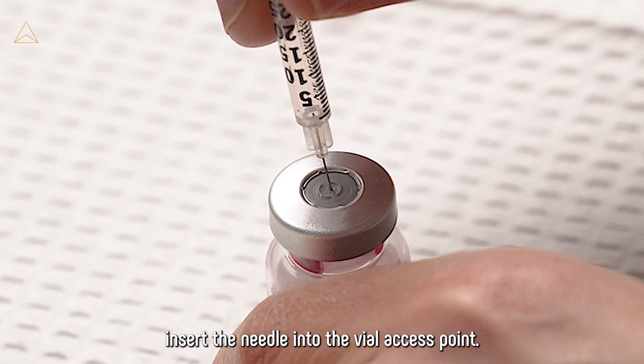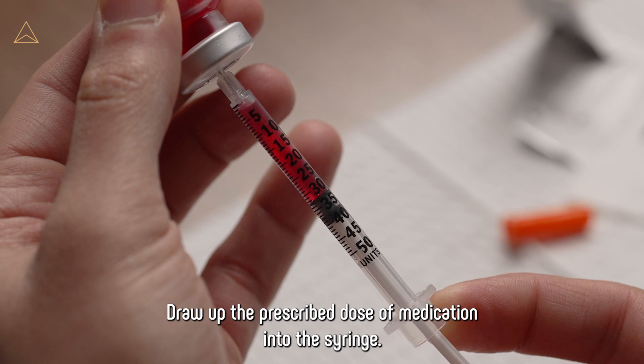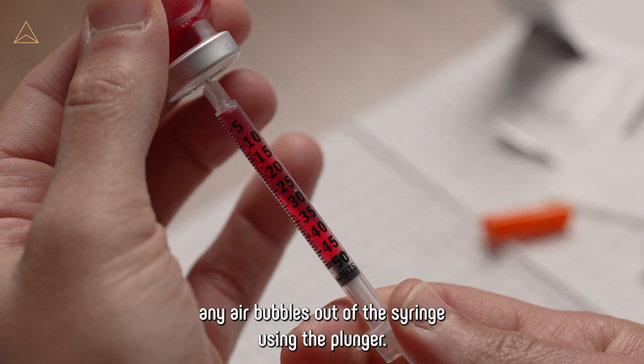Insert the needle into the vial access point. Draw up the prescribed dose of medication into the syringe. Once the medication is drawn into the syringe, carefully push any air bubbles out of the syringe using the plunger.